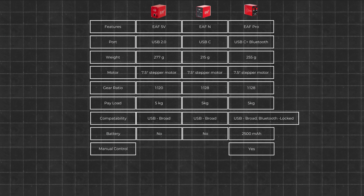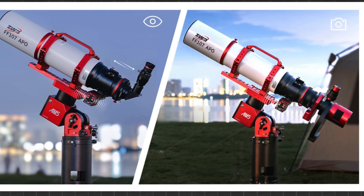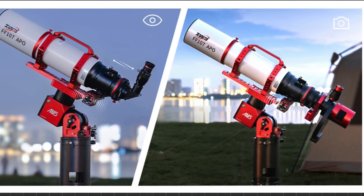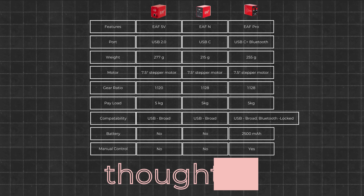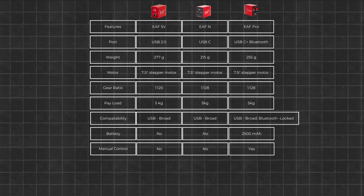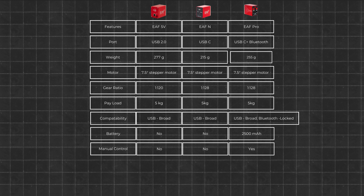The Pro model includes manual focus controls directly on the focuser body. This is a convenient addition for visual astronomers or anyone who prefers quick, hands-on adjustments without needing to open an app. It's not revolutionary, but it's a thoughtful touch. Despite these added features, the EAF Pro is only about 40 grams heavier than the EAFN, making it still lighter than the original EAF 5V.